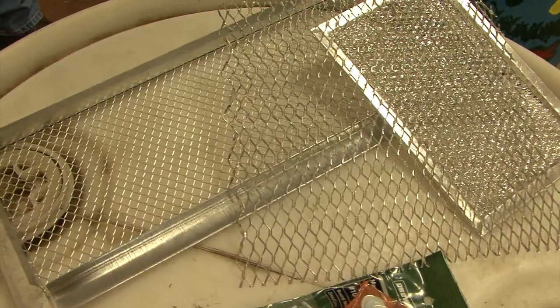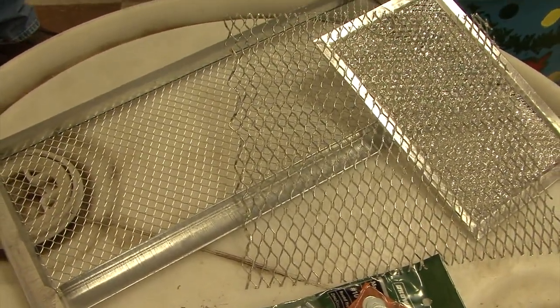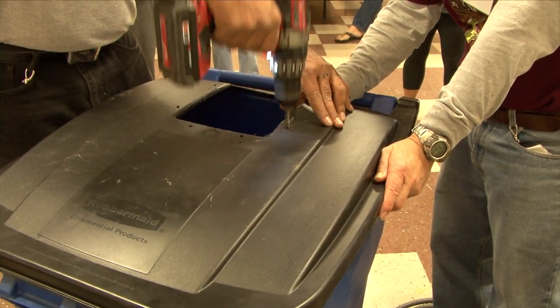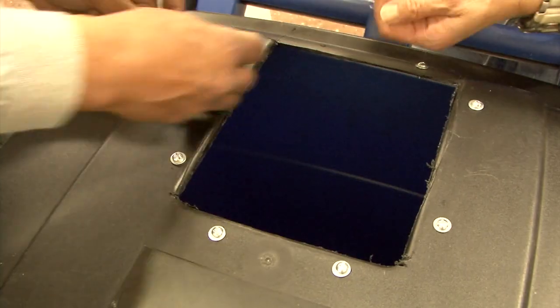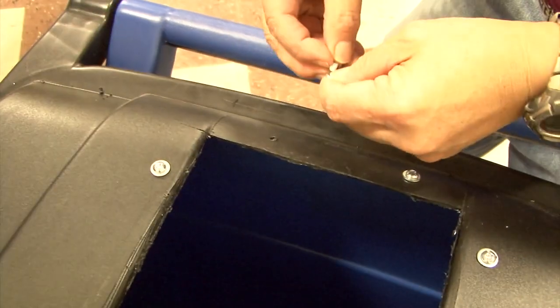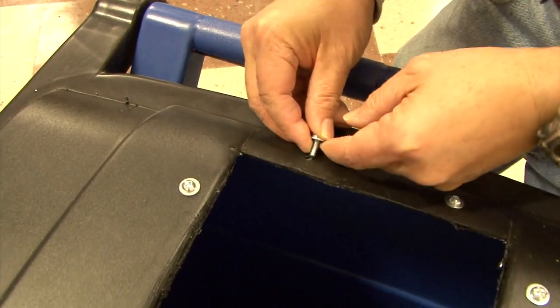To keep bugs and debris out, you'll need to put wire mesh over the hole. Using a drill with a small bit, drill two small holes on each side of the square, back far enough so that the bolt and washer will fit and be supported by the plastic lid. Place a washer and bolt into each hole and push the bolts through the wire mesh.